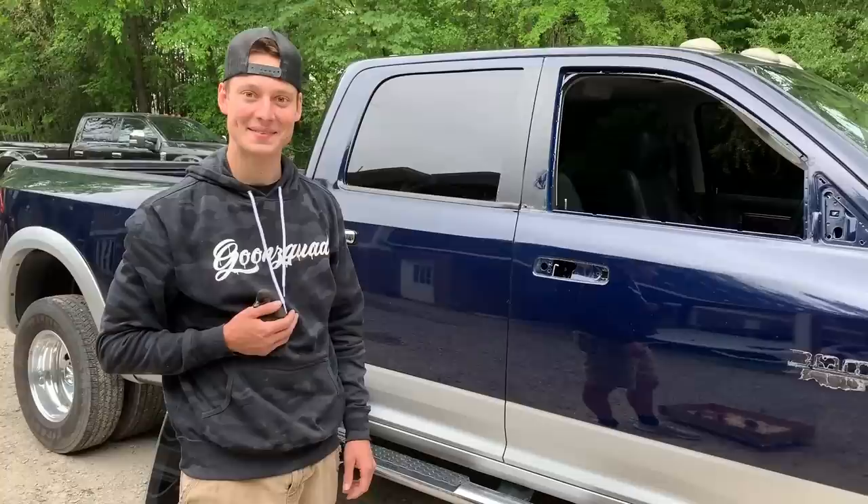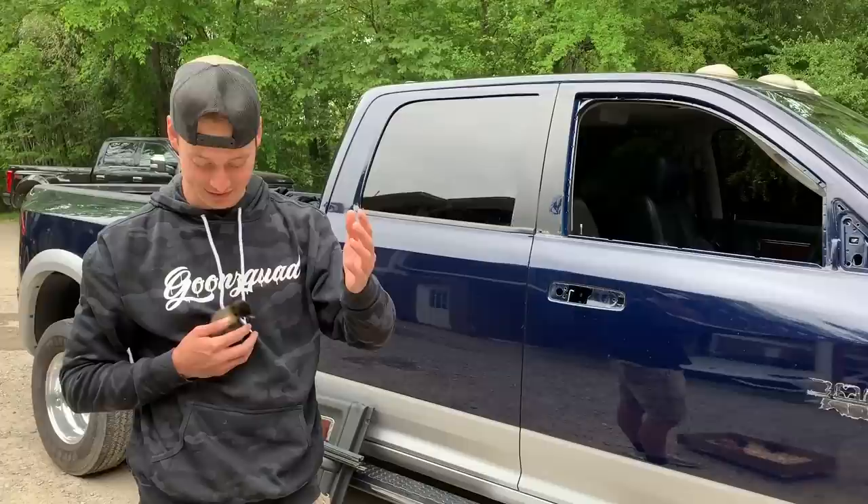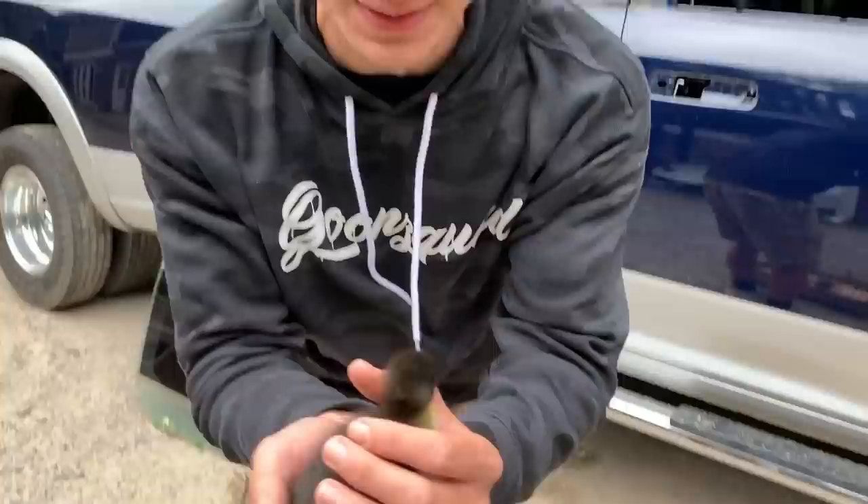All right, so we just completely tore apart this door right here, but there are a few more little things we need to do. We need to run to the store and grab some supplies to remove all that adhesive. Before we do so, the weather is getting kind of bad and we need to put up our livestock. Before we put them up, I want to show you guys the newest members to the livestock right here.